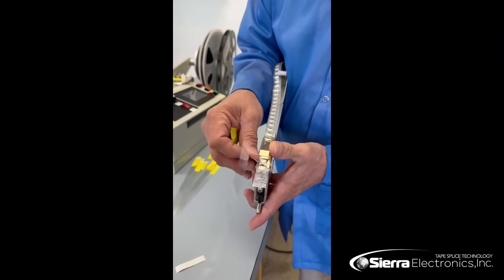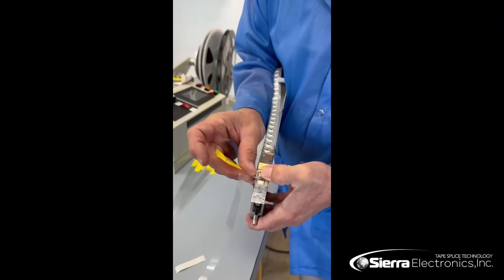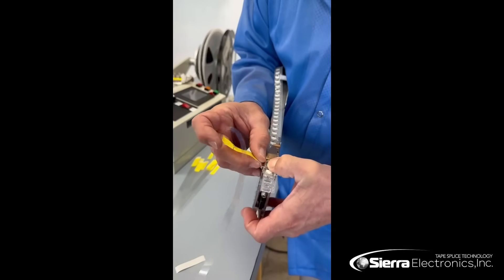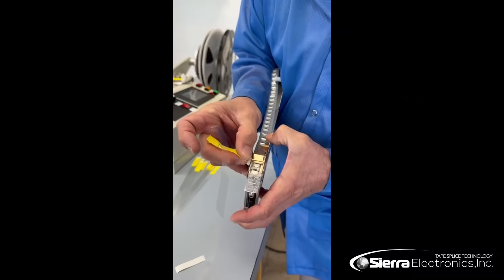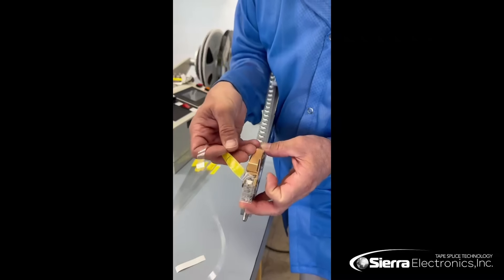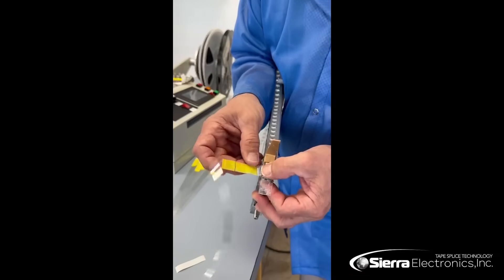We will peel back the cover tape just a hair and feed it through the little guide right here on the feeder itself. We'll pop this up just to give us a little bit of a helping hand right there.